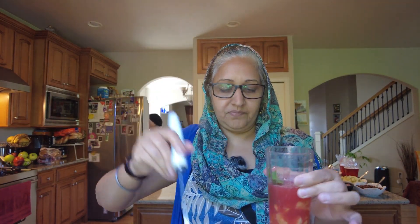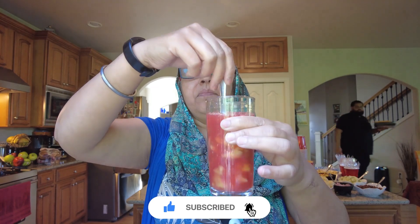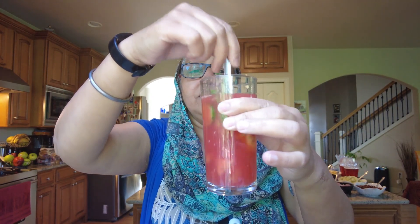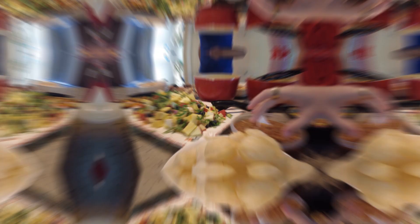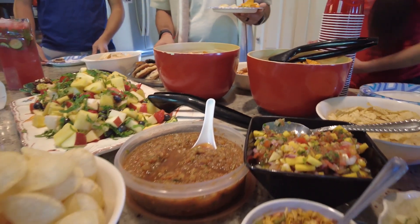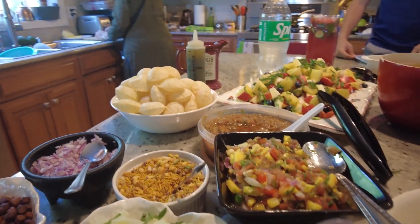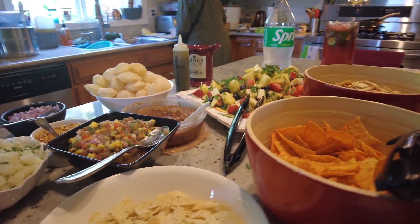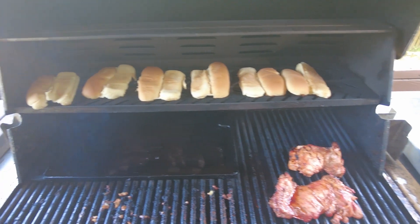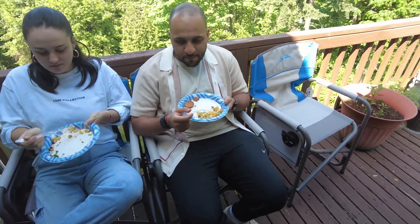This is a drink — watermelon lemonade. It's really fresh. There's the gogapa fruit salad. Perfect. Wonderful. Good morning. Thank you.